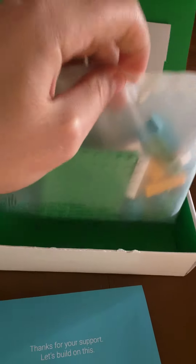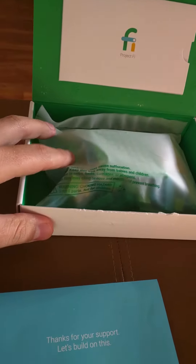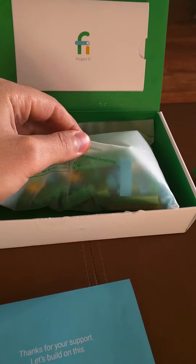Hats off to you guys. I think you guys did a great job — great marketing, just great customer service in general. I'm going to put this together and then the next video is going to be of the finished product, the finished stand. I'm going to go ahead and put the stand together.